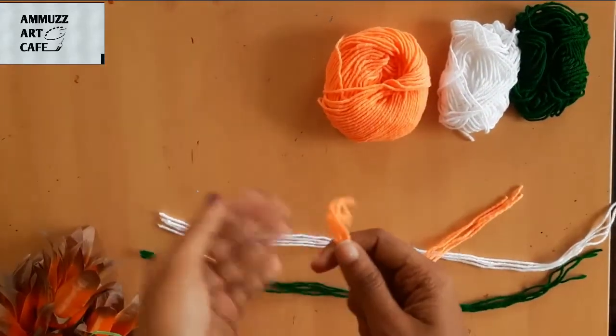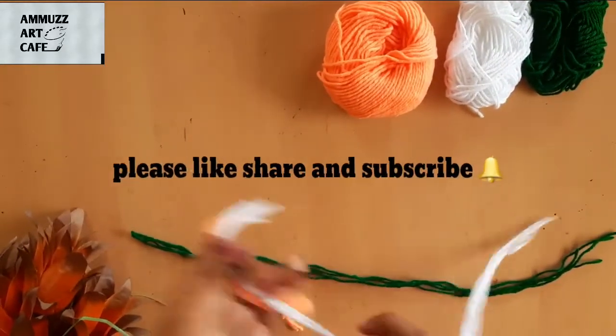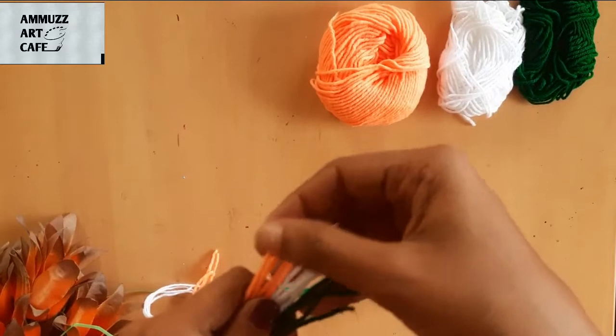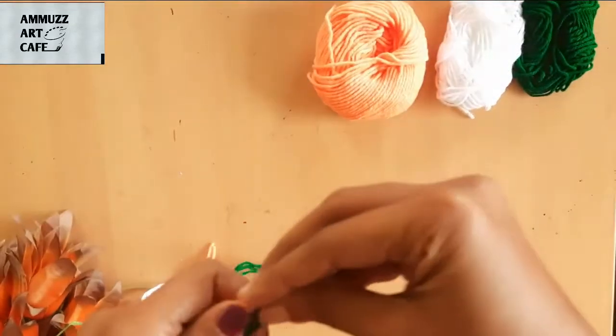We will cut 4 pieces in white and green, and 4 pieces in white.